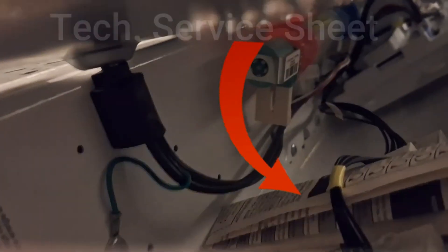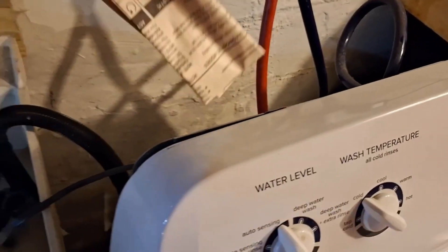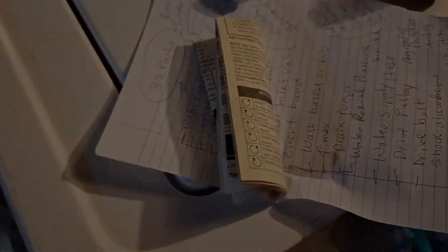Once this is open, you have your circuit board way down there to the right and some things over here to the left. But you can see that piece of paper right there — that's your technical reference manual. I'm going to pull this out, and this is what they don't want you to know about.